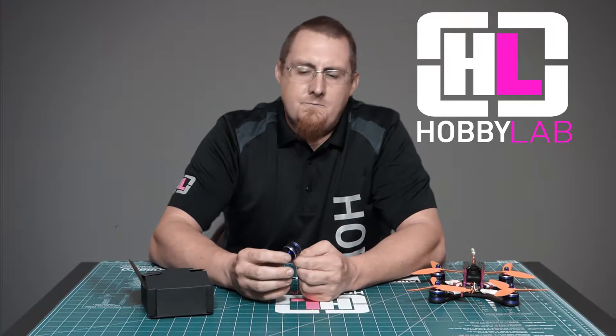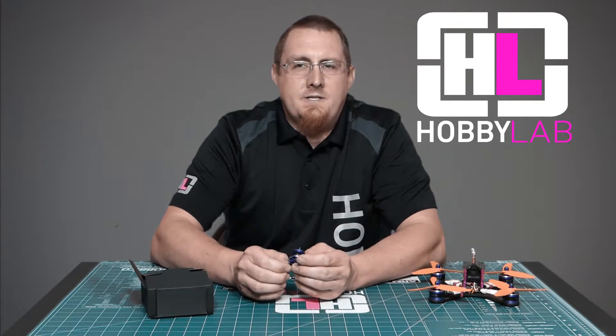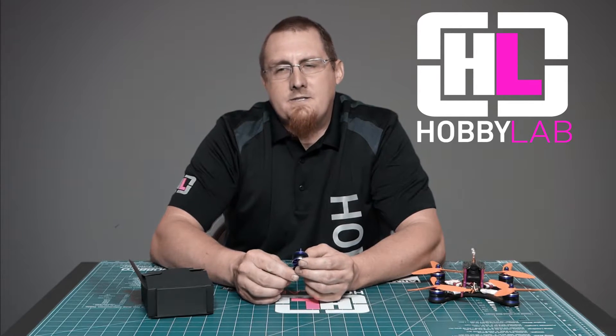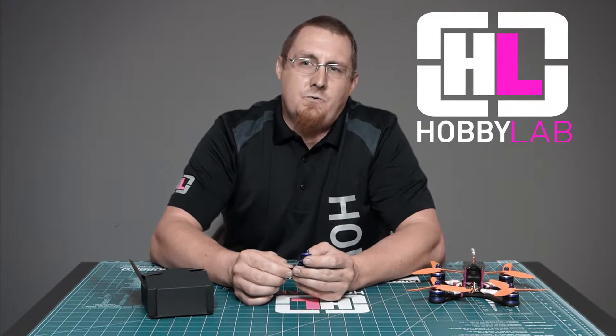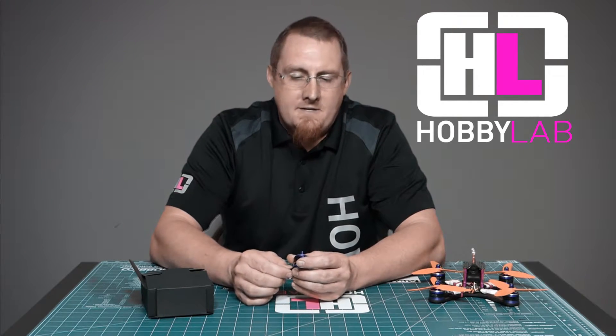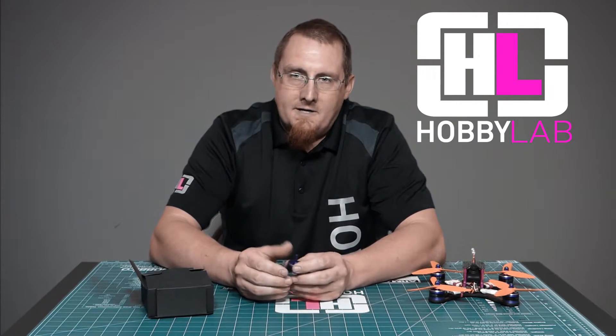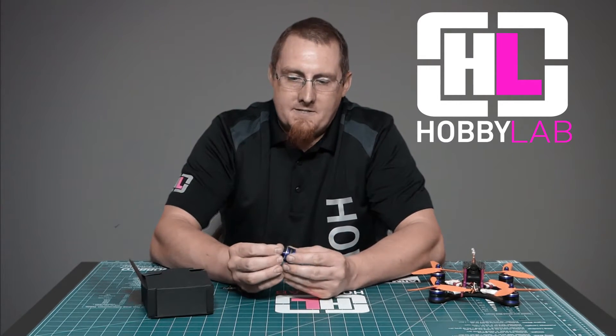The motors that we compared them to were the Brothers RC 2205-2600KVs, EMAX Red Bottom 2205-2600KVs, and DYS 2205-2550KVs. I have to say these are probably the best performing out of the batch, but again their durability is lacking a little bit.